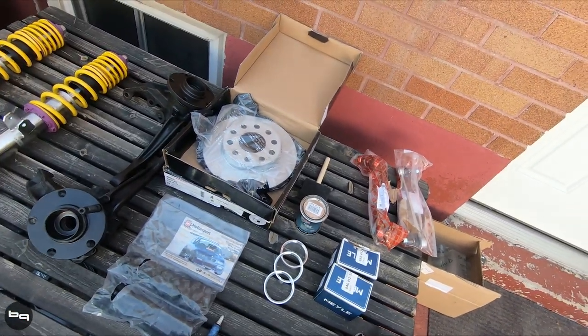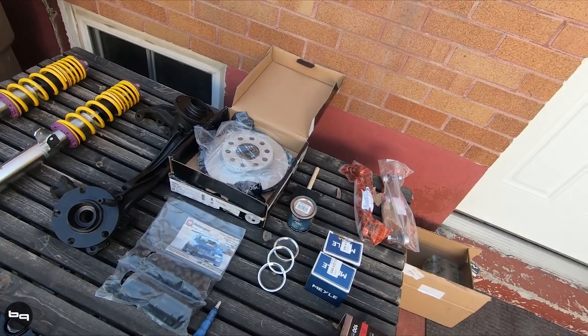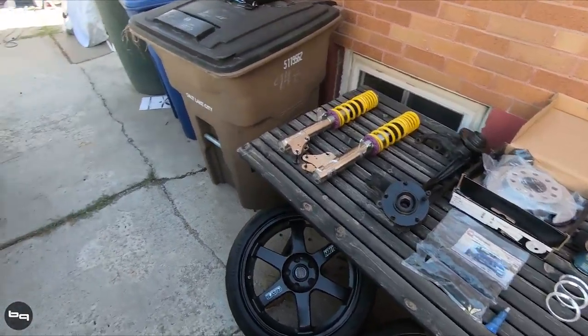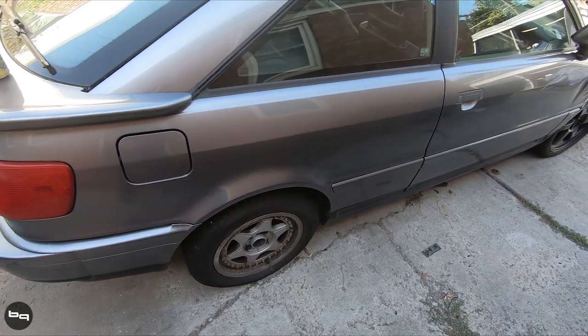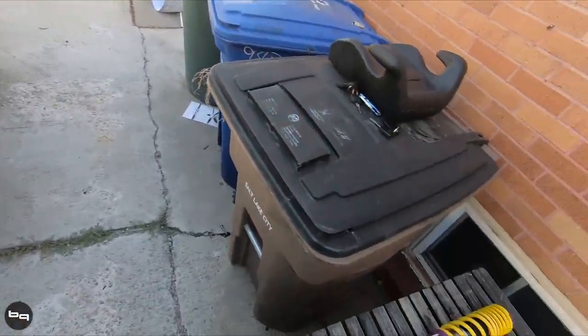We have some Por-15 caliper paint, and if we're feeling ambitious and everything goes according to plan, maybe we'll do that too. The car does have the front already converted to 5x112; the rear is still 4x108. So the next thing is to finish up the 5x112 bolt pattern conversion, and after that's done we can start driving it, get it aligned, and start getting things dialed in and ready for phase 2.